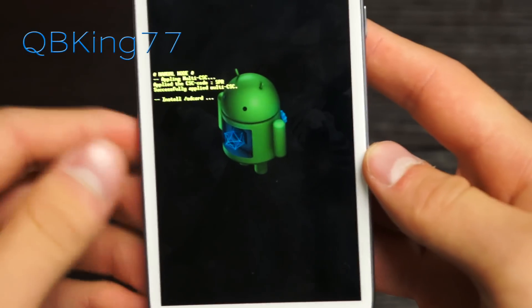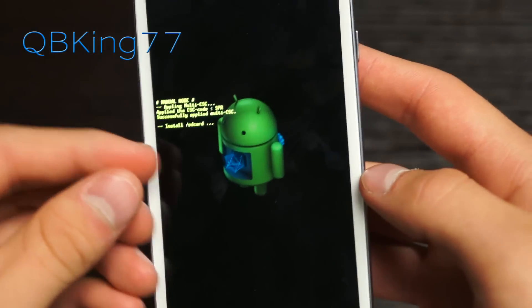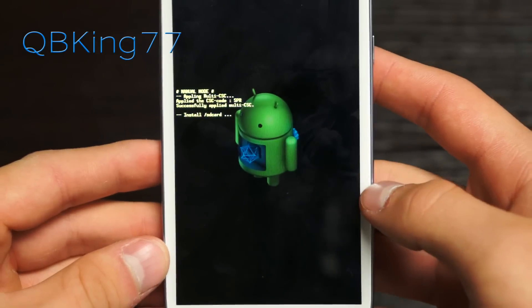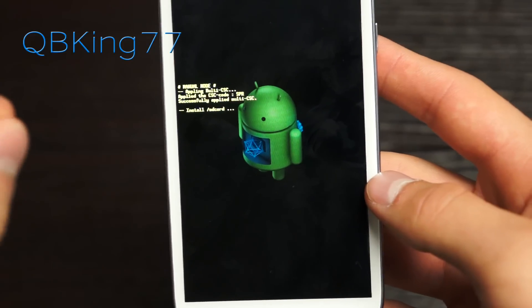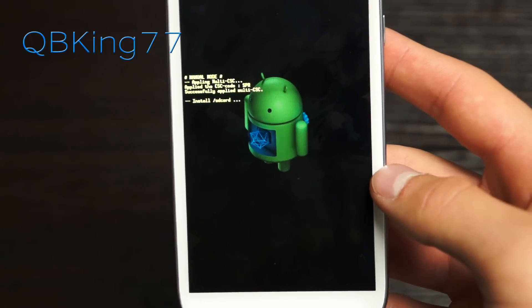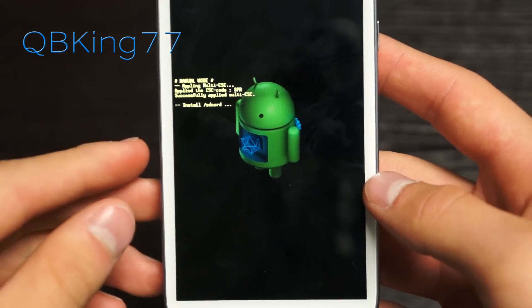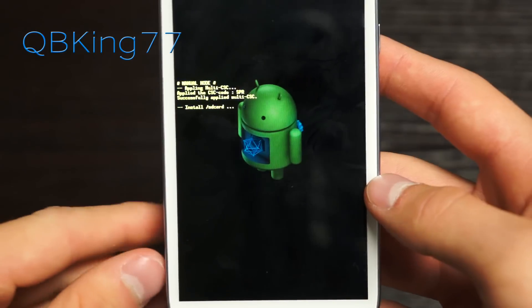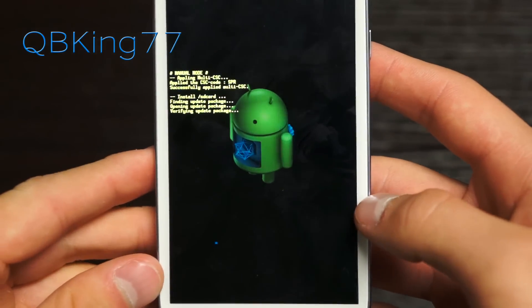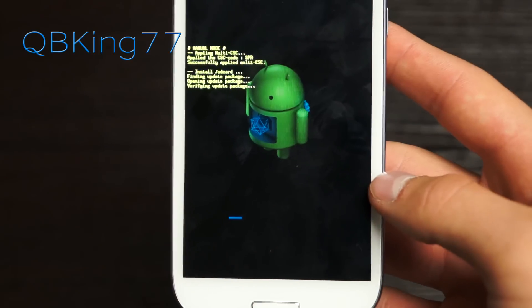That will open the update file and manually update to Jelly Bean. It will take a bit of time since the file size is large — it is an OS upgrade, so be patient with the install process. If it fails, troubleshooting steps would be to re-download the file and re-transfer it, and double check that you are on LI3. You will see a progress bar, so just be patient.